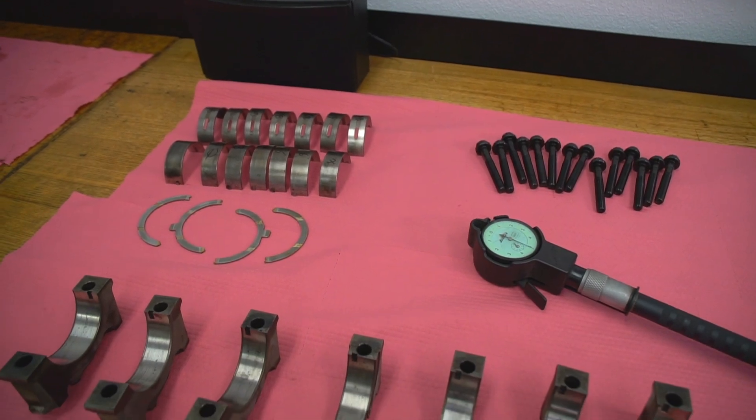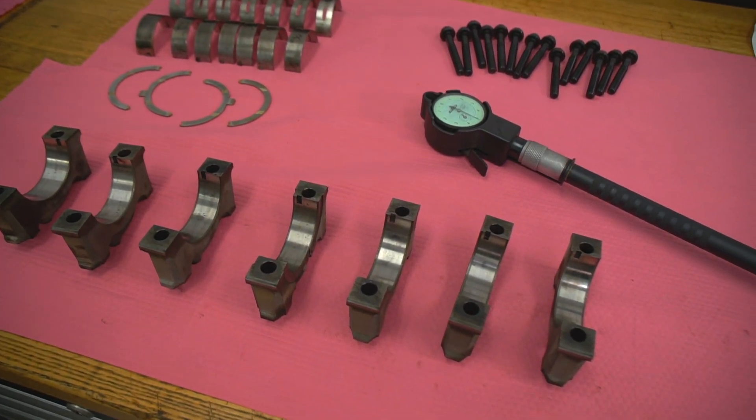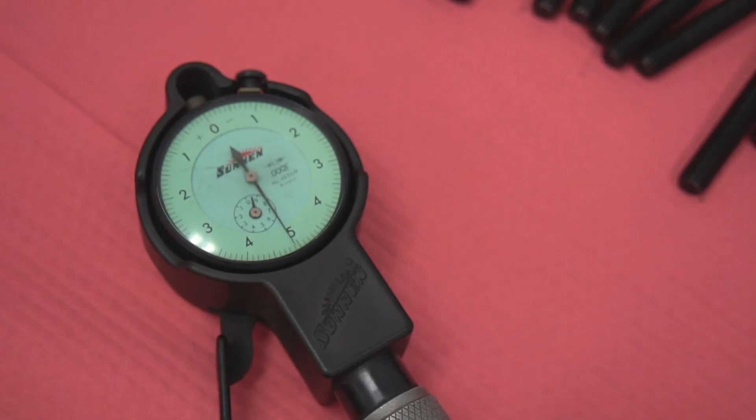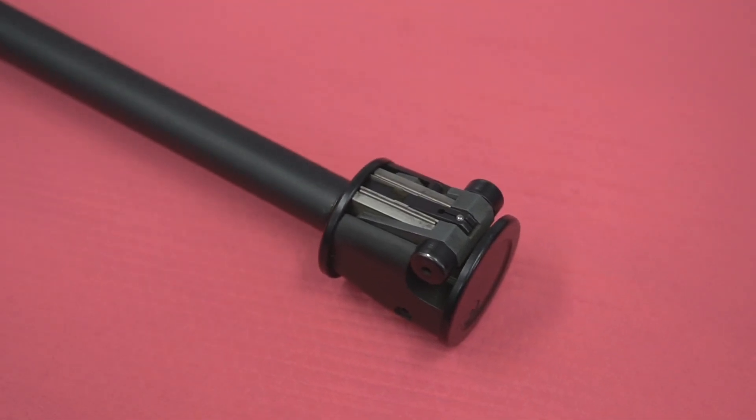So here are our 2JZ parts. We've got seven main caps, the bearings for it, and the bolts. Here's the Sunnen dial bore gauge — it's about $1,000 for one of these. It's a long version that goes all the way from two inch to six inch.